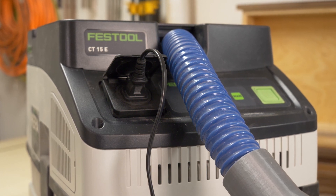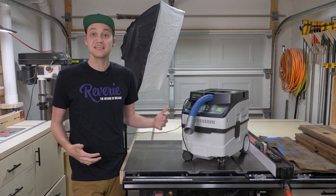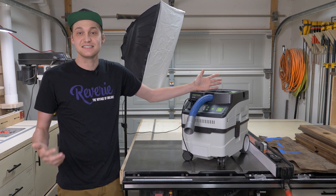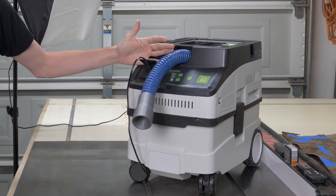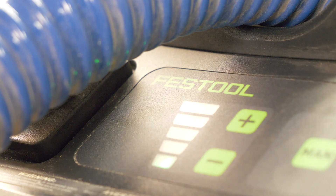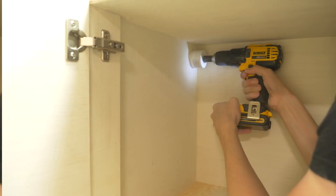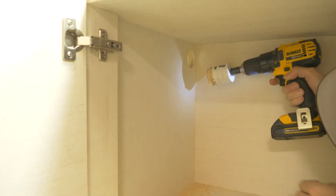Every time I turn on power to the vacuum, that fan draws power and the vacuum thinks a tool is plugged in, so the vacuum turns on. Right now this vacuum is plugged in and is in standby mode, waiting for me to hit the manual button or to sense some voltage. I have a film light plugged in, and when I flip the light on the vacuum turns on, and when I turn the light off the vacuum turns off. I drilled a few holes to route my power cables just to keep everything nice and clean.